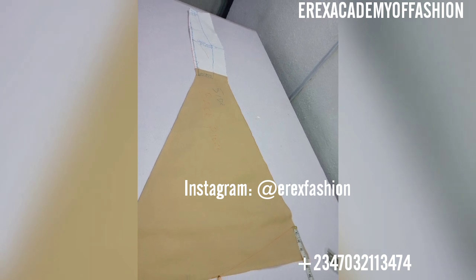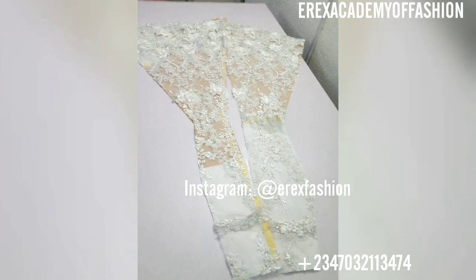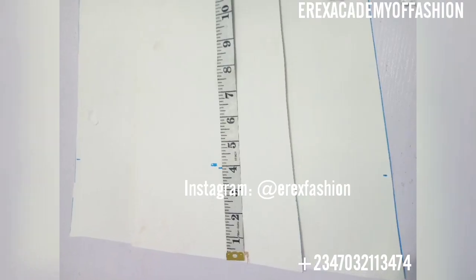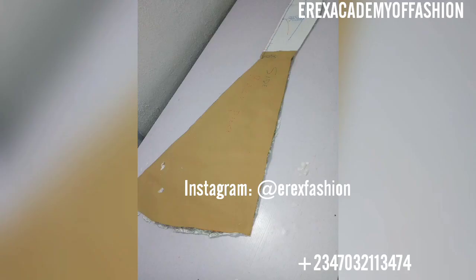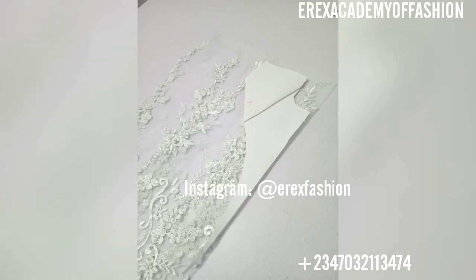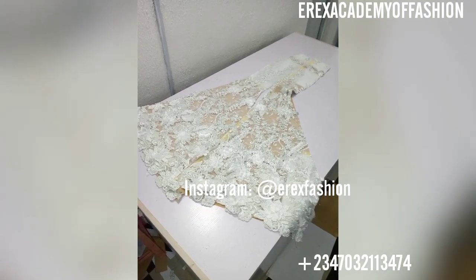After cutting out all my patterns, I cut out a pattern for doll face to line the lace itself. After cutting out the pattern for the doll face, it's basically to stabilize the lace, to line the lace. This is the neckline area for my illusion blouse.